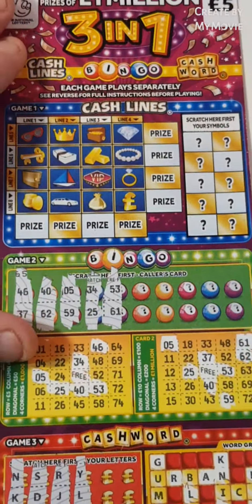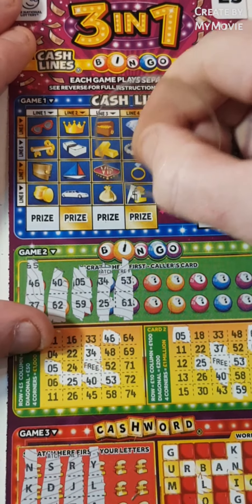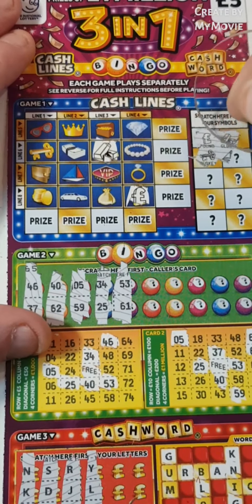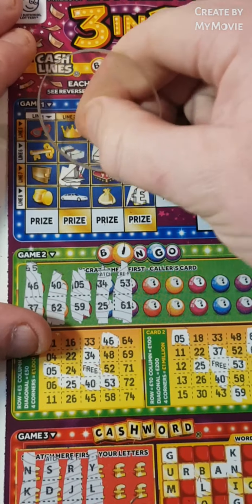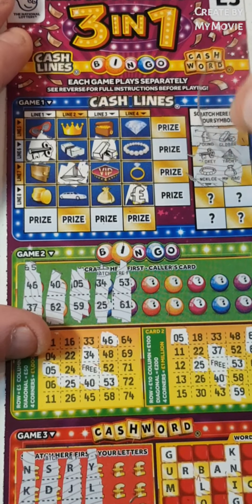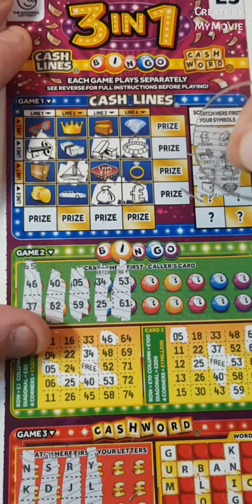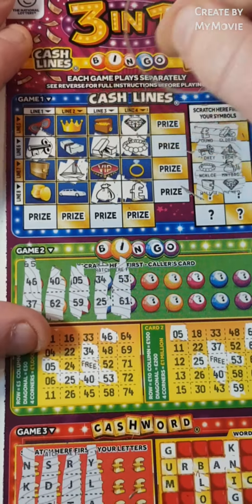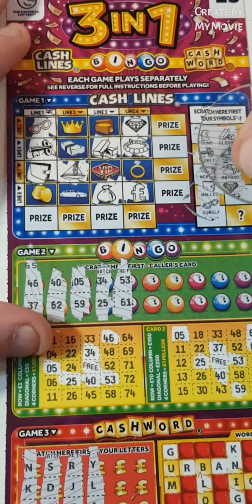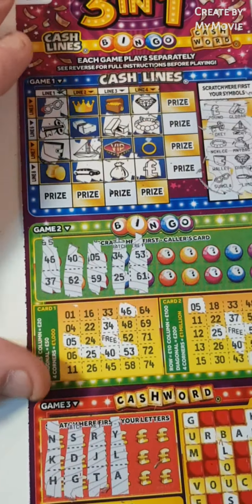On to the last one. So pound sign and gold, we have the yacht and a key, necklace and money bag, diamond and a wallet, glasses and the limousine — nothing. Very hard to find a win in that bit.